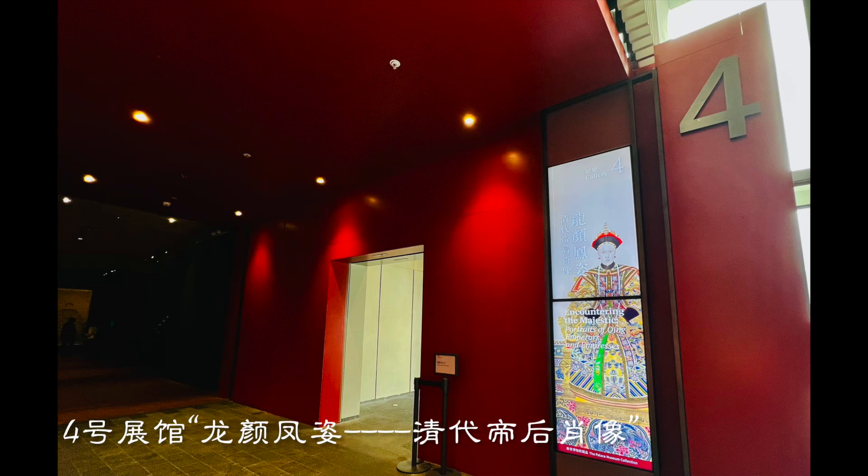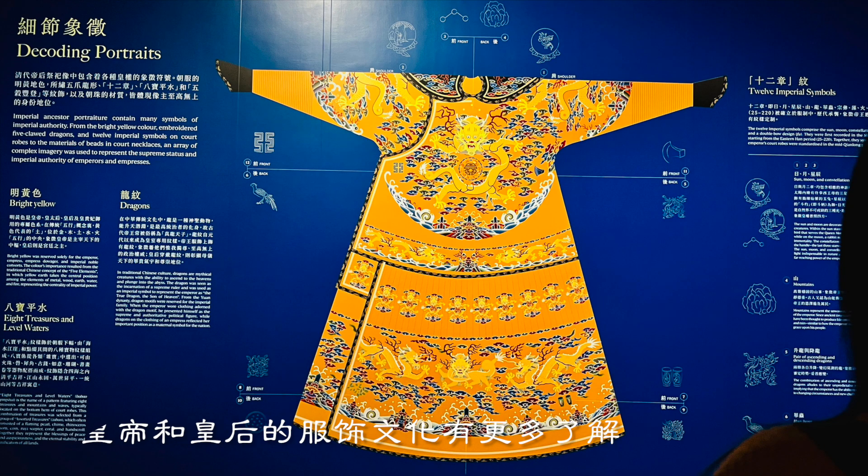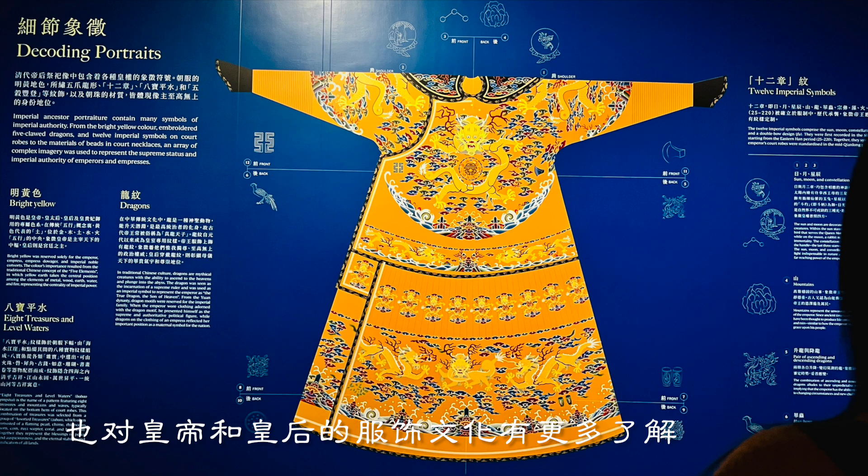This is the Hall of Dragon Beauty and Phoenix Portrait of the Empress of the Qing dynasty. Visiting here, I also learned more about the clothing culture of emperors and queens.